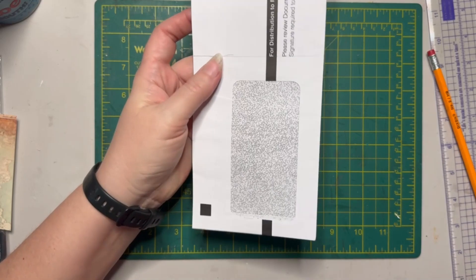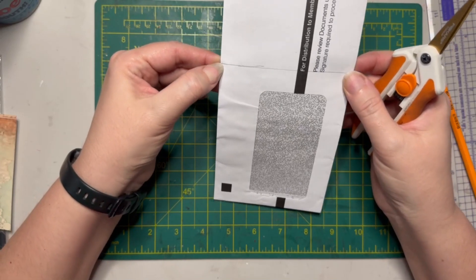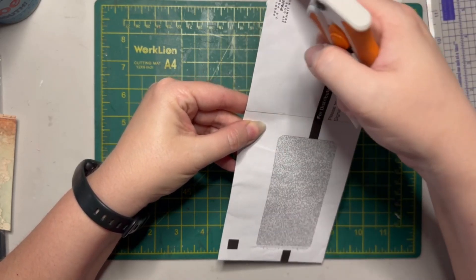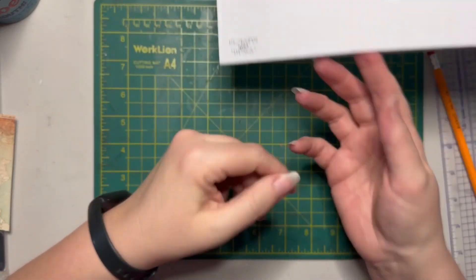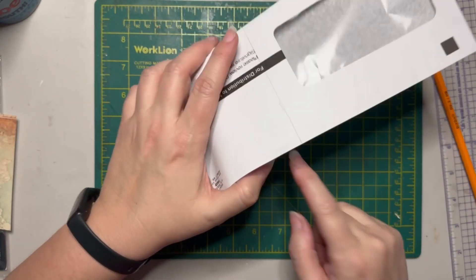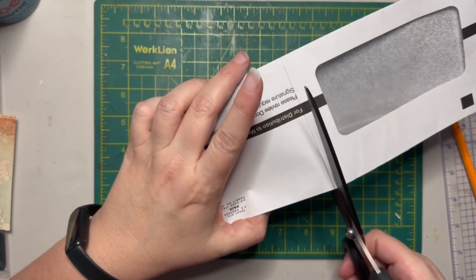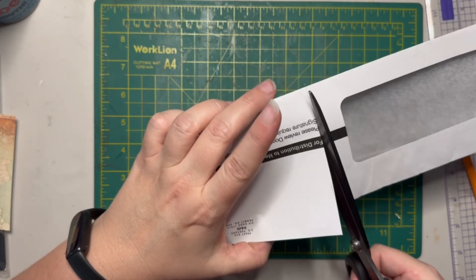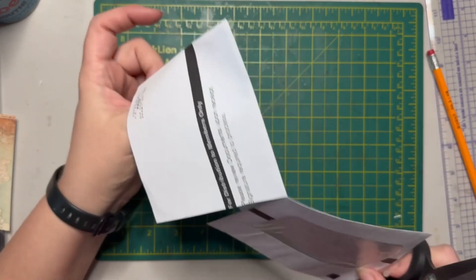Wendy went in and, because she was using new envelopes she had sealed shut completely, she put a little nip on each side of the line and then slivered off the edges to open her pocket. But since we're using used envelopes, we already have a side open, so we don't need to do that. What you're going to want to do is cut through just the top layer — not all the way through both layers, just the top layer.